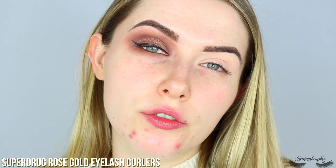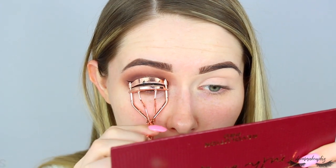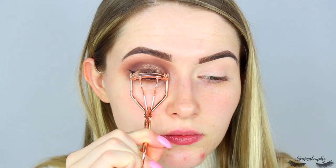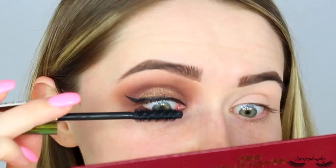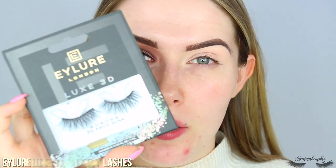Then I'm going to curl my lashes with the Superdrug Rose Gold Eyelash Curlers — any eyelash curlers will do, just pop them on and give it a squeeze. Then for mascara I'm going to take the Revolution Blowout High Volume Mascara and pop some of that on before my falsies. For lashes I'm going to take the Eyelore Luxe 3D Aurora 3D Faux Mink Lashes, pop these on, do the other eye and we'll be right back.